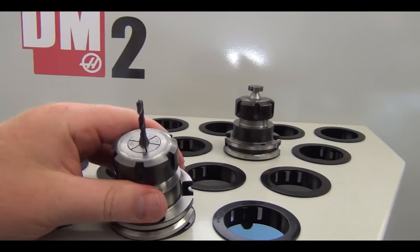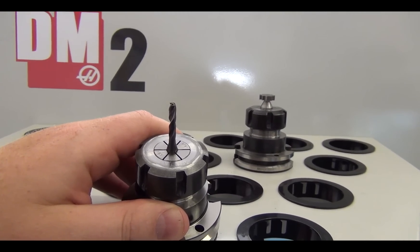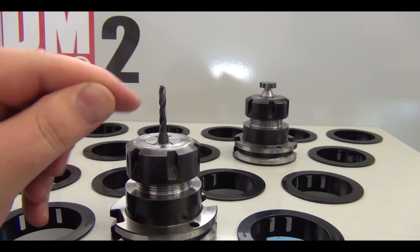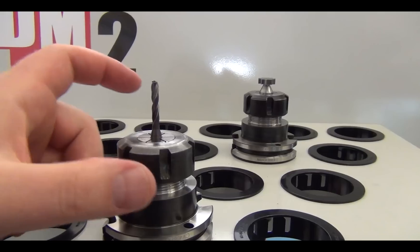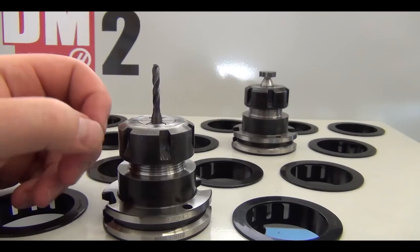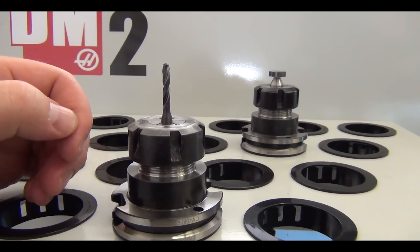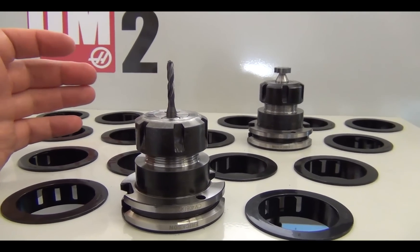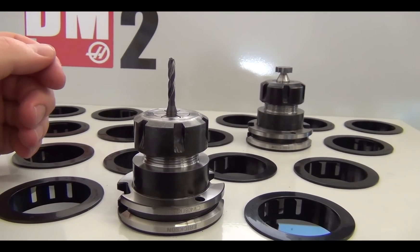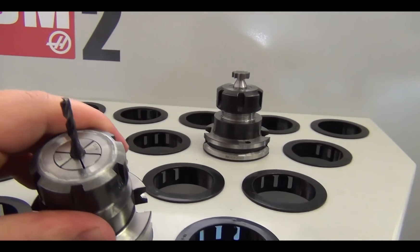Here's another cool tool we just got from Mari Tool. Our new DM2 has through-spindle coolant. The advantage is you can buy tools that have ports in them where coolant actually goes through the tool, always flushing chips right at the cutting surface. There are end mills that do this but they require special tool holders and special collets. For end mills you really need a shrink-fit tool holder and the good ones are off the charts expensive. So while I have some roughing tools with through-spindle coolant, I went ahead and bought this drill from Mari Tool.